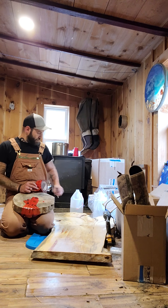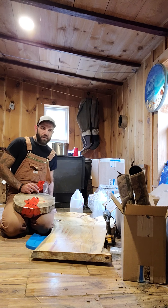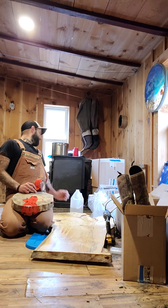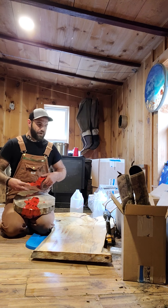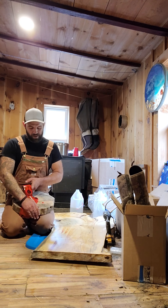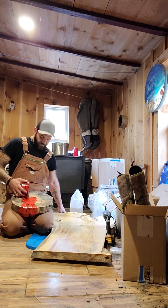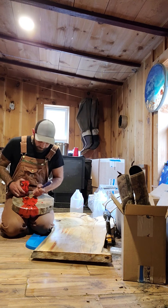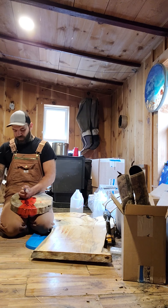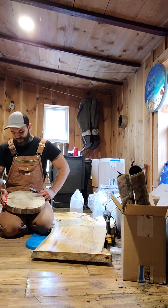Whenever you're drying your rounds and you bring them inside - especially pine - I've had very few rounds that don't crack. Whenever you're drying them it's just not the natural way the grain runs. There are a lot of reasons to it.